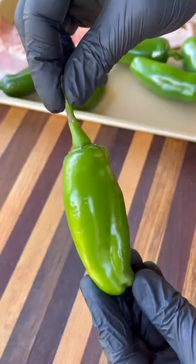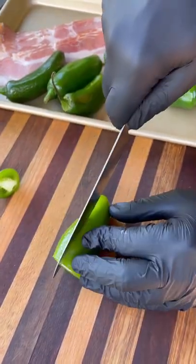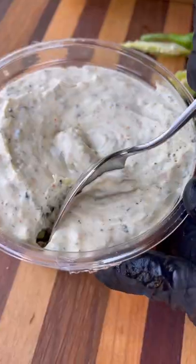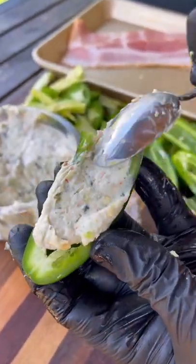Quick, easy, and delicious — let's make some tasty jalapeño poppers. Starting with a full jalapeño, cut off the stem and split them in half. Using a spoon, remove the membranes and the seeds. Now, using your favorite dip, put that inside.